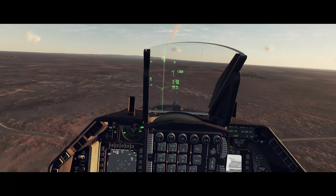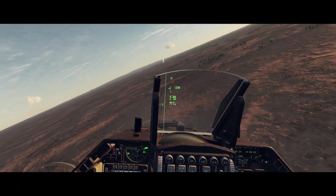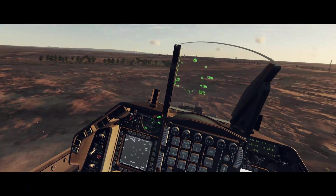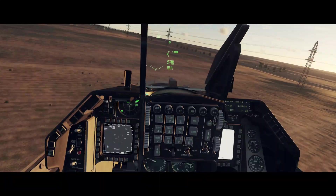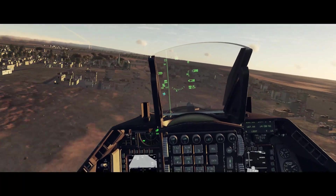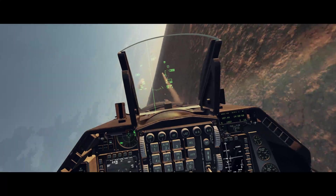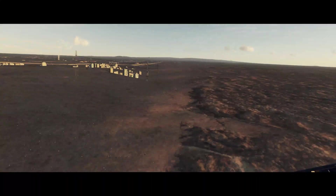Rifle. Rifle. I'm getting out of here. Rifle. Chaff flare. Altitude warnings going off — getting out of the area and dispensing countermeasures.